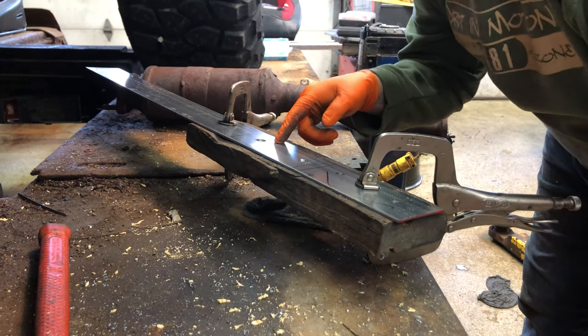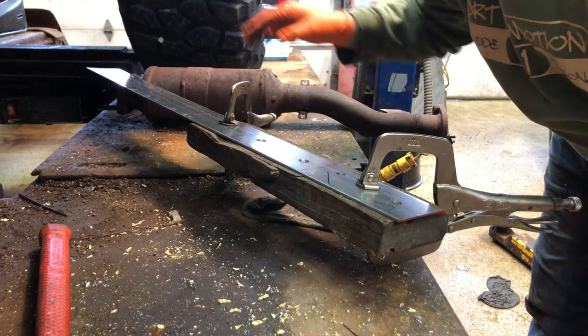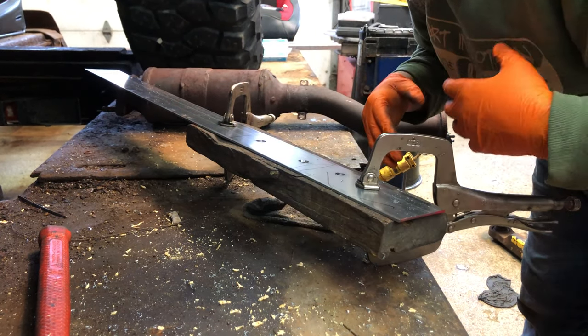Alright, so now we got the holes drilled for the flanges. What I'm gonna do is cut these off so we can bolt them to this, and then we can start making the framework for it.